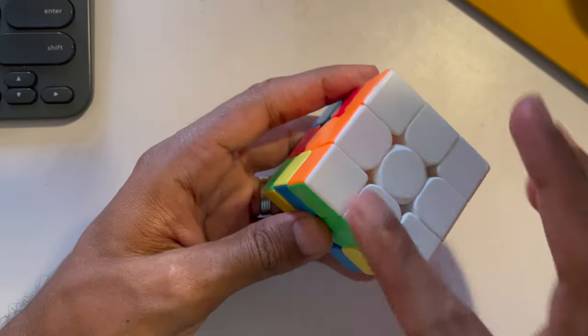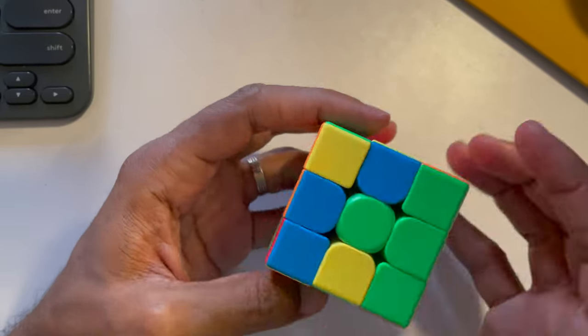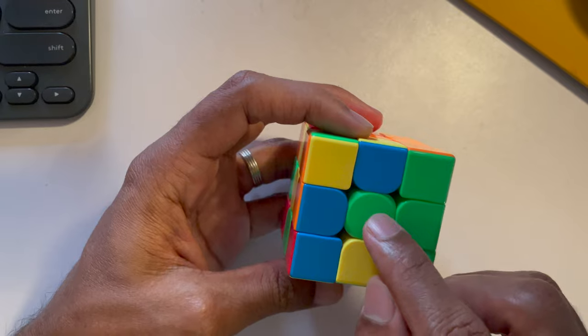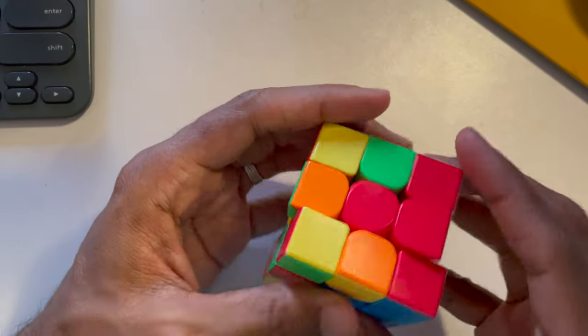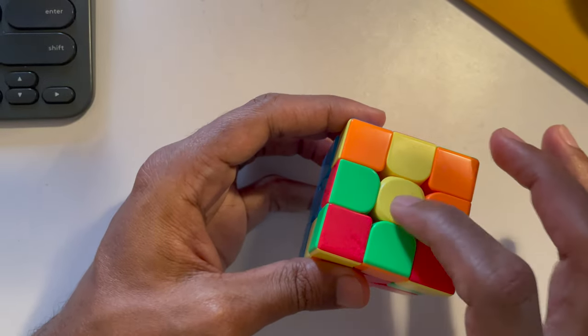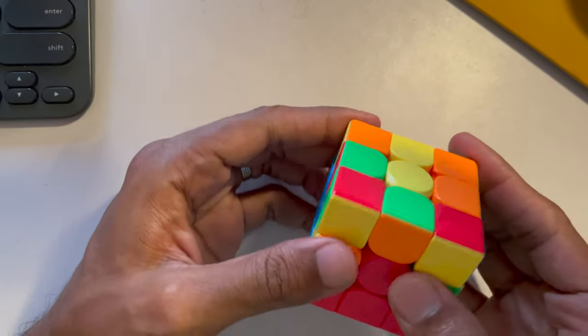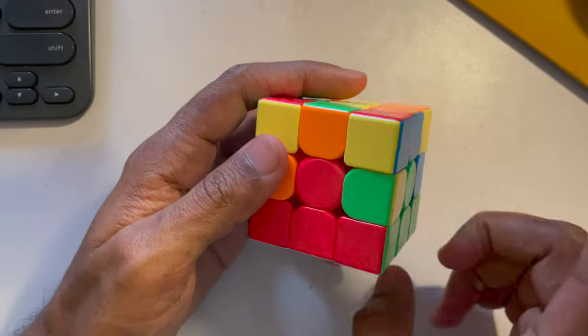Now you can see that the white face is completed and the first layer is also complete. It's not just completed — green aligns to green, orange to orange, blue to blue, and red to red. Always keep yellow pointing up, and now you need to do the second layer.